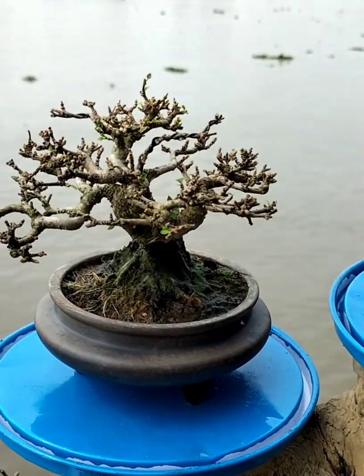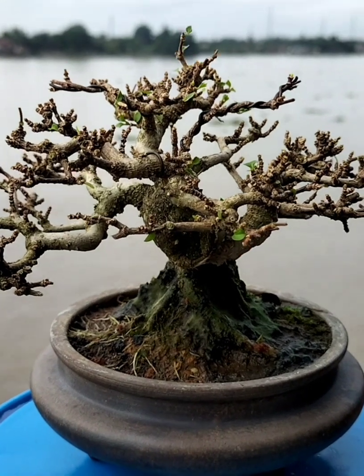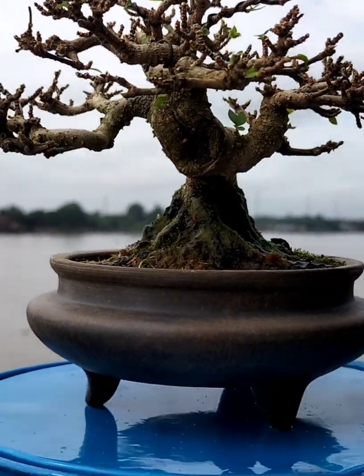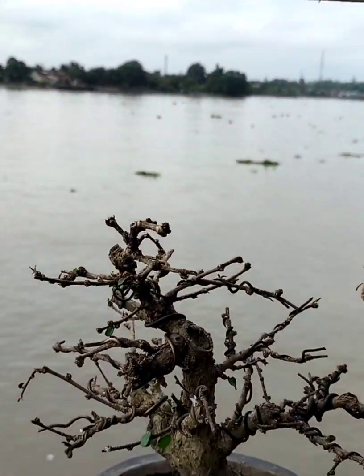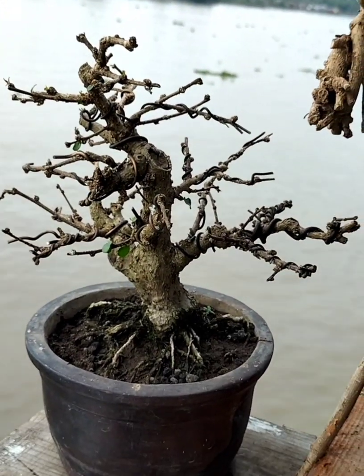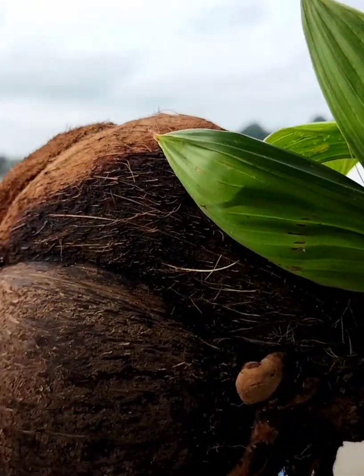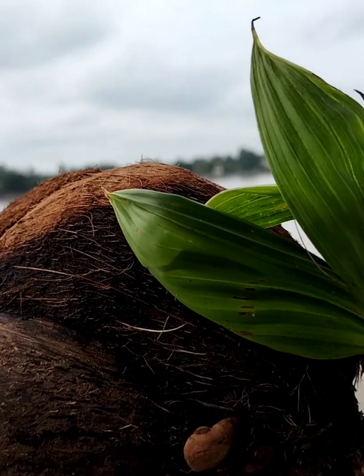Ini bonsai anting putri Jepang. Ini kelapa biasa tapi daunnya kita lihat dulu.